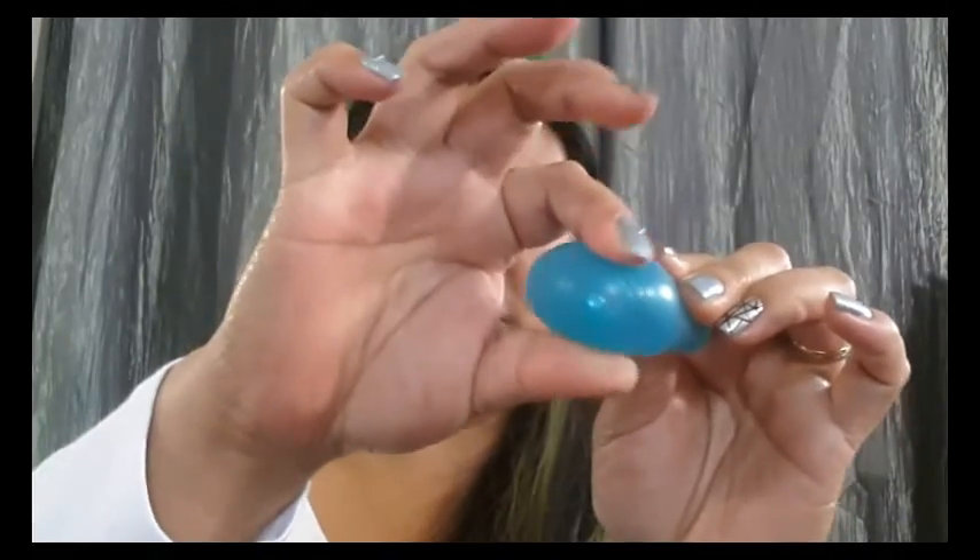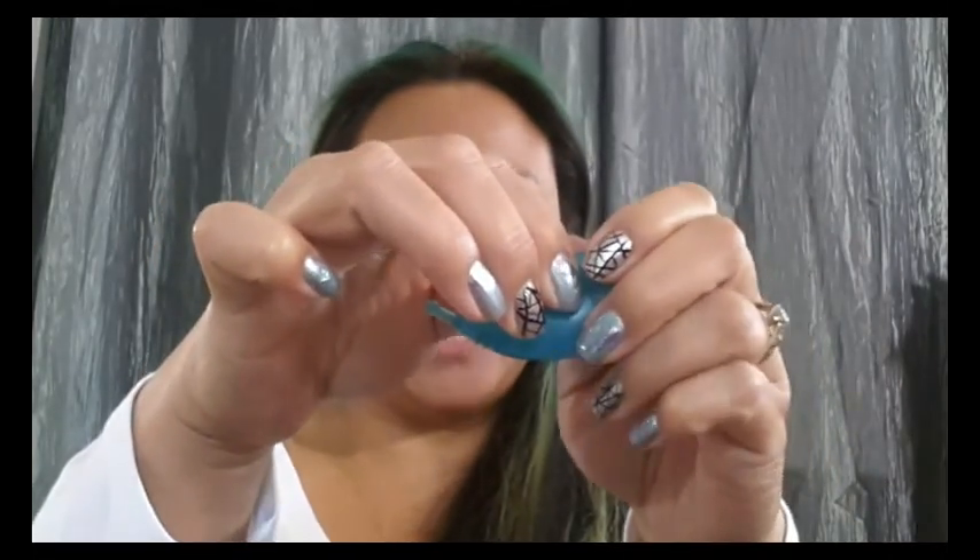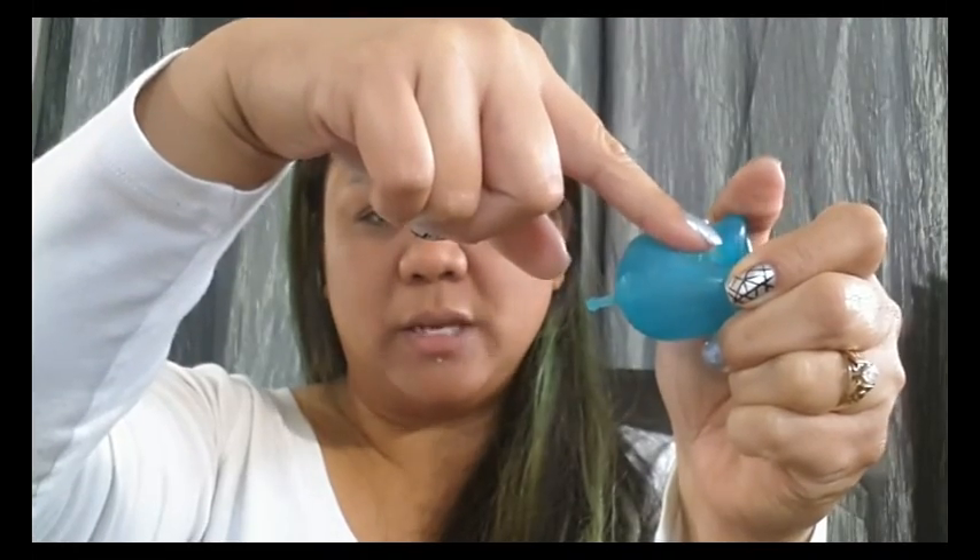I inserted this cup at night after a shower, planning to use it while sleeping. I did have some trouble inserting it — I used my punch down fold at first, but because the bottom of this cup is a wide bowl, it kind of stayed fluffed out and when I was pinching it, it just didn't go anywhere. So I switched to a C fold and that worked a lot better. Because it's so firm, it didn't want to open easily — I had to press it up against my vaginal wall near my pubic bone and then release it, and then it opened.